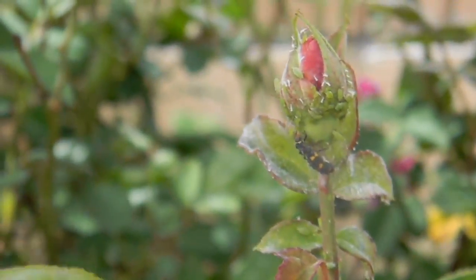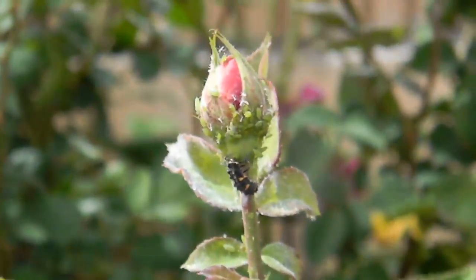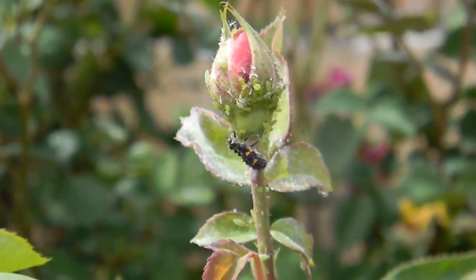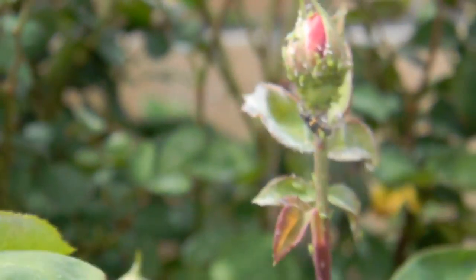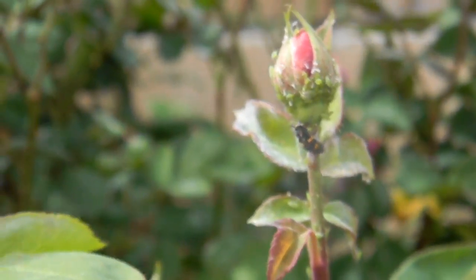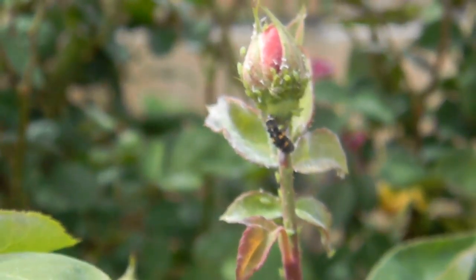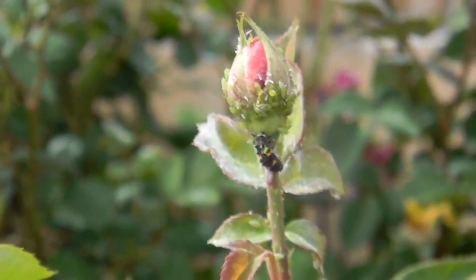Some buds will be clean, and some won't. It could last for a period of a week or two where a lot of the buds get covered with aphids. This is the trade-off of having a pesticide-free or low-pesticide garden, as opposed to just bombing it with everything. When I farmed in Mexico, I had a tractor sprayer.